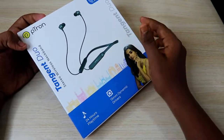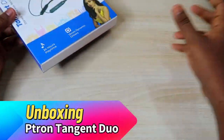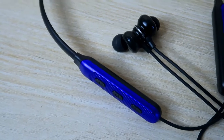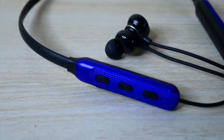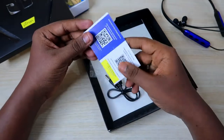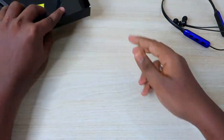Now let's open the box. After opening, you will first get the Ptron Tangent Do neckband earphone. Compared to the Tangent Light, the Tangent Do comes with a more stylish design. Inside the box you also get a USB Type-C cable, two pairs of ear tips, and a Ptron warranty card.